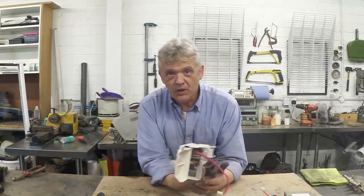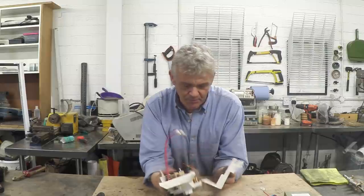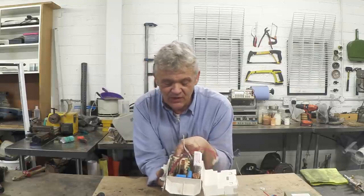All of the other gubbins were in there — the control circuits, the capacitor — and this instead of the microwave oven transformer. So I cracked it open and lo and behold right there is a flyback transformer.